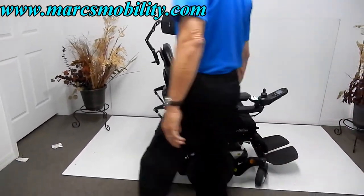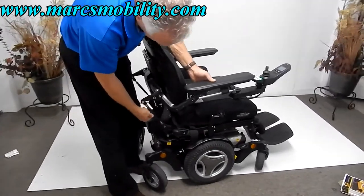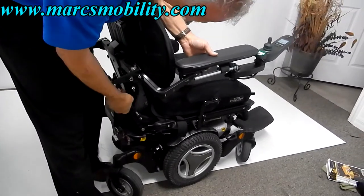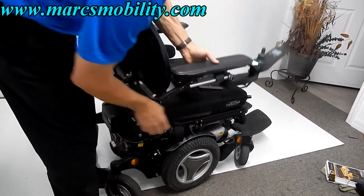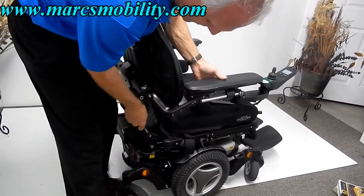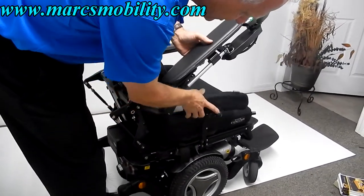If you need to adjust the arms, there's a cylinder here — unscrew it and you can turn it. As I go down, you can see the arm going down; as I go up, you can see the arms going up. So these arms are adjustable to whatever height you want on this chair.